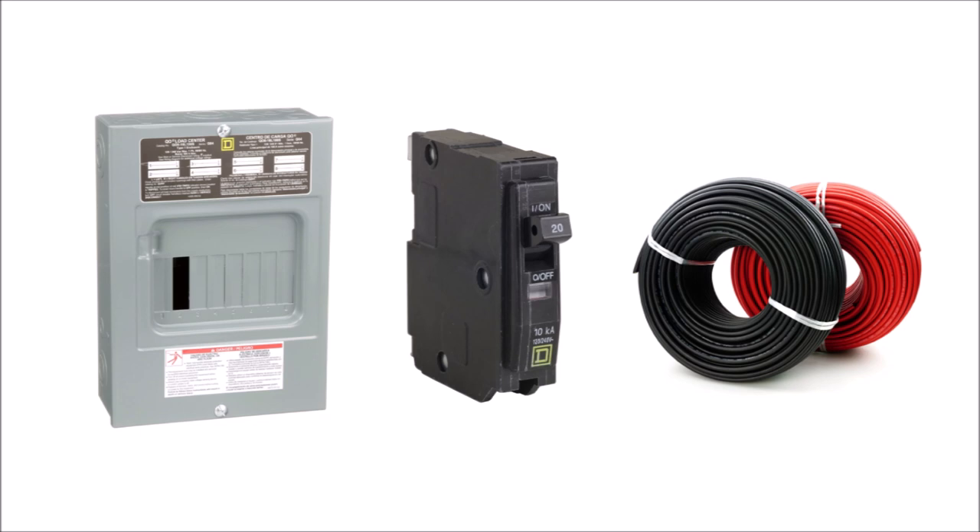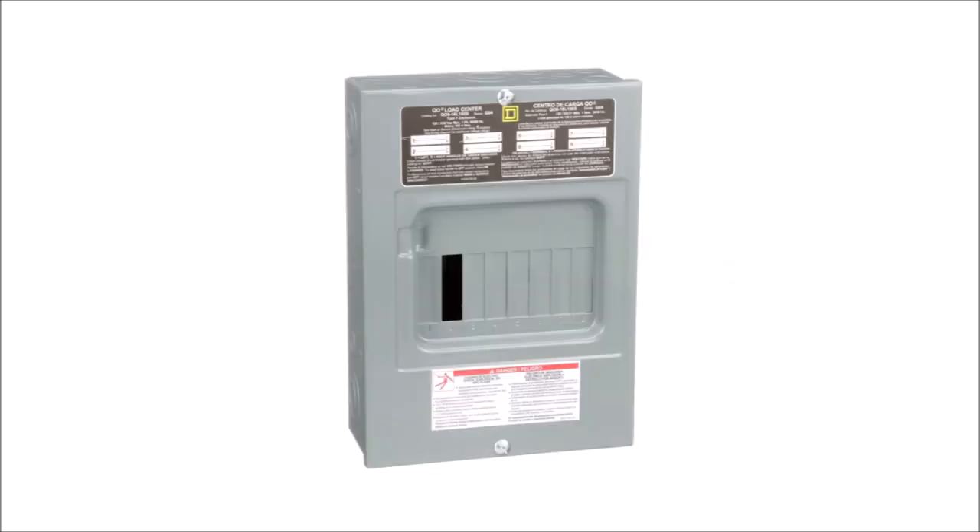To build your own combiner box you only need three things: a load center, some breakers or fuses, and some wire. A load center, which is more commonly called a breaker box, operates in reverse to how a combiner box works. It takes a single input of power and then divides it into multiple outputs or circuits in your home. So all we're going to do is hack a load center to operate backwards and function as a combiner box.